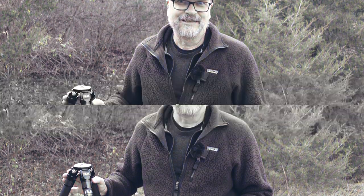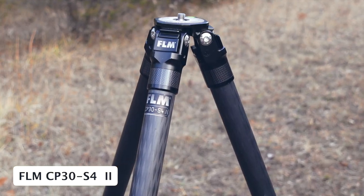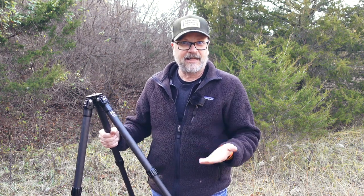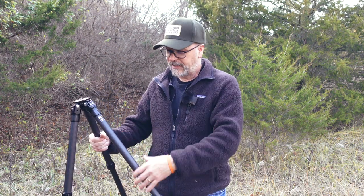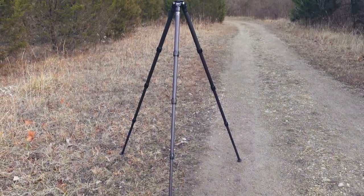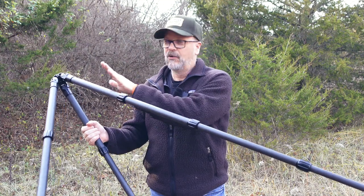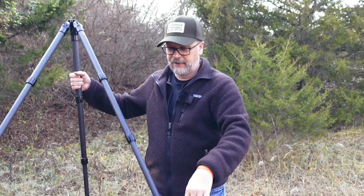Before I get into how this tripod has held up over the past year and what I think of it, let's talk about its specs just a little bit. This tripod is the CP30 S4 Mark II. The CP means it is carbon fiber leg sections. The 30 means the top tube diameter is 30 millimeters. The S4 means it's the small version, so the legs aren't quite as long as some of the other versions in the FLM tripod line. The 4 means there are four sections, and the Mark II means it's the second and most current version of this tripod.